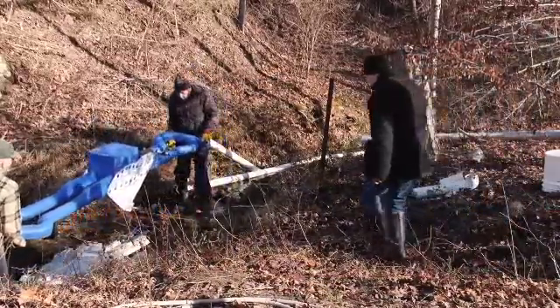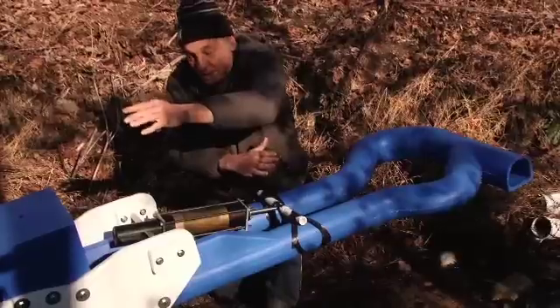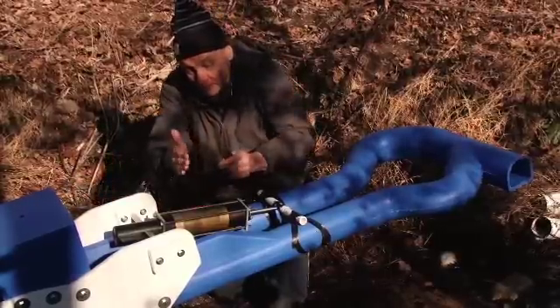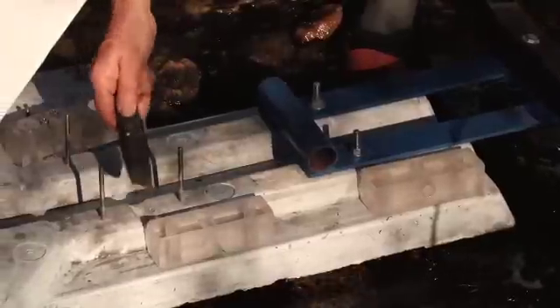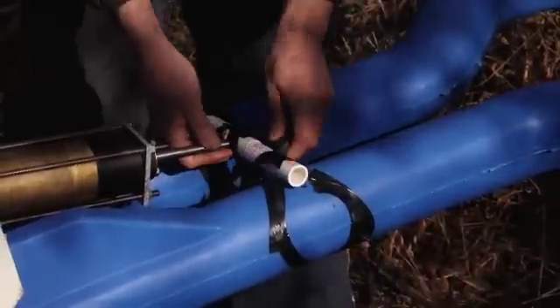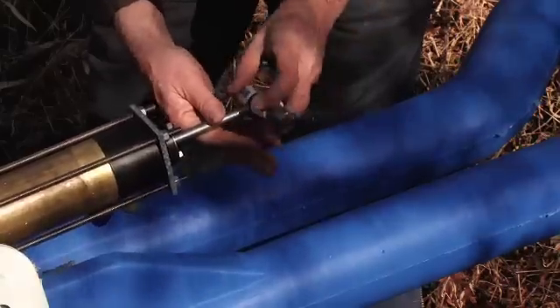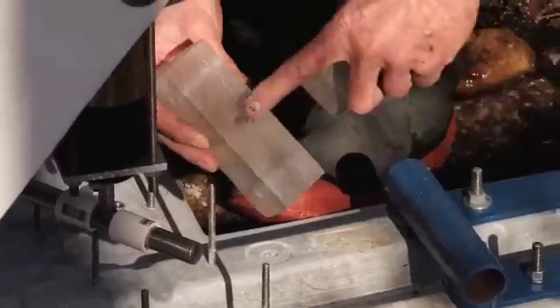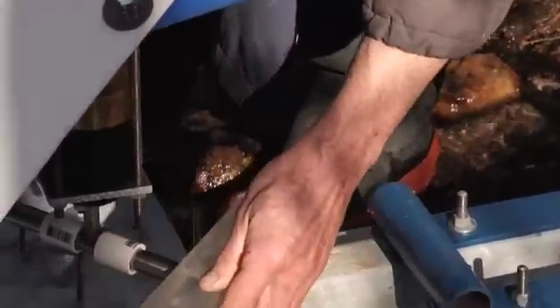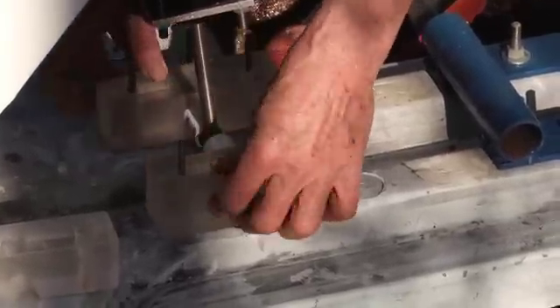This whole big plastic structure can set on the base either this way or the other way, but you have to make sure when you set it down this piston is over top of these four studs sticking out of the concrete. We're going to release the piston. These two long plastic pieces are just for shipping — we can dispose of them — but these two short pieces you'll need to keep. There are two plastic blocks with holes in the side; they fit like this and then down like that.